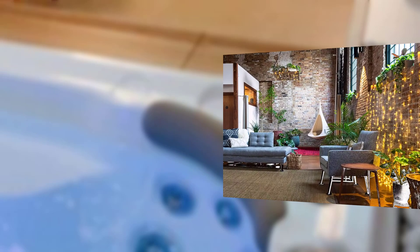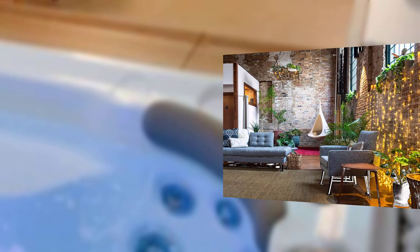Step number four is to run a relaxation bath. Fill your bathtub with warm water and add some bubble bath or essential oils. Settle in and let the warm water soothe your body and your mind.